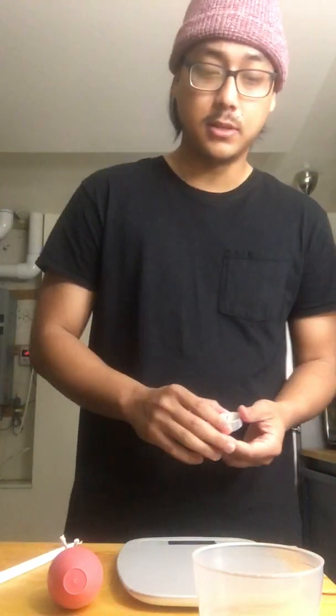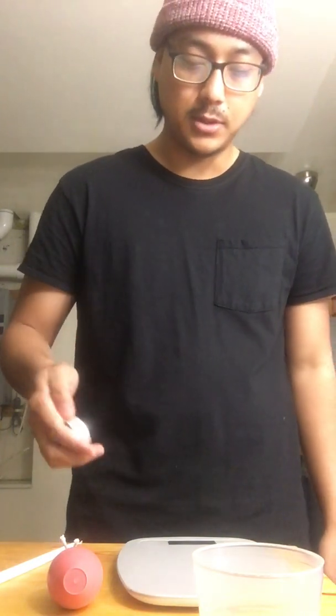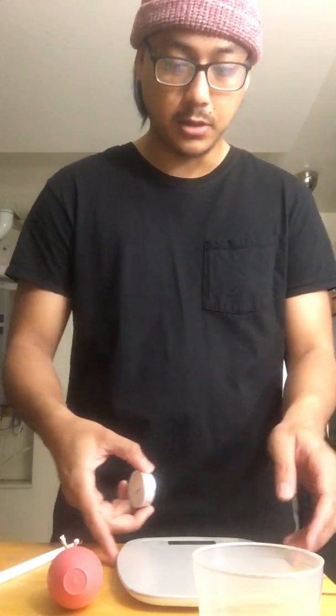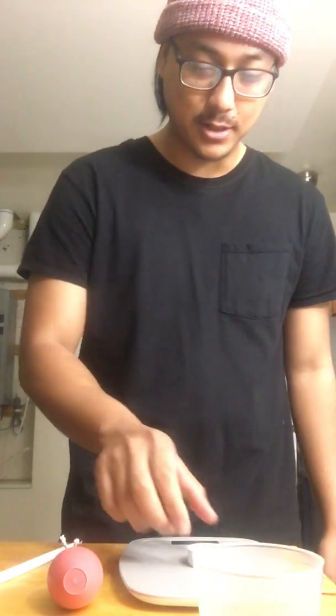And a scale, preferably one that weighs in grams. What you're gonna do first is calibrate the scale. Make sure that the 10 grams is actually 10 grams, about three times. Turn it on, hit tare or zero to zero the scale so that it's even. Place your supposed 10-gram weight — would you look at that, it's 10 grams. Alright, tare it.